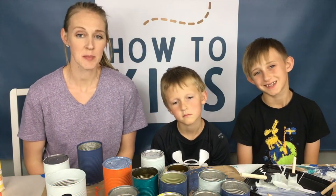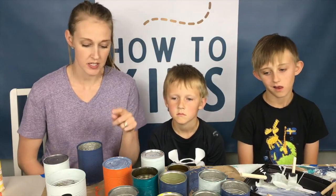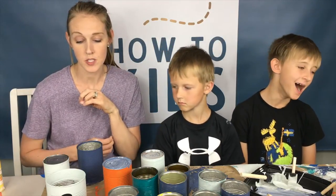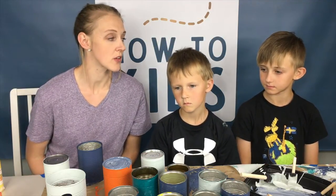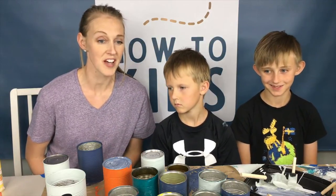We have all of our cans painted and we're gonna let them dry, probably overnight. We painted some of the bottoms of the cans and a little bit inside on the top where the dirt won't be and you'll be able to see. Tomorrow we'll do some other decorations on top of this first layer.